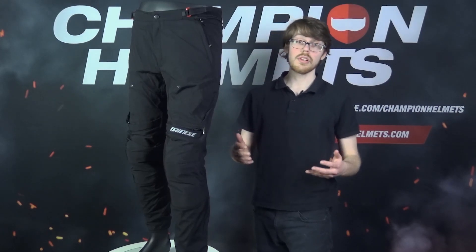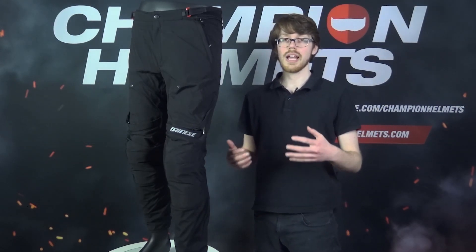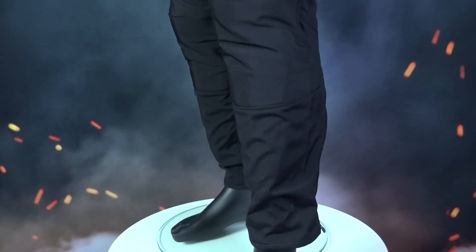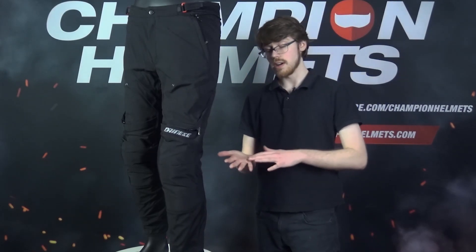Though the hip protectors are not removable, the knee protectors are, and they're also going to be larger than usual, running down from the knee to about the middle of the shin, which is a nice safety feature. Though the hip protectors are fixed, they'll cover an area about the palm of your hand.